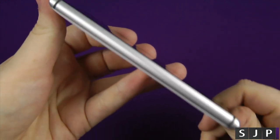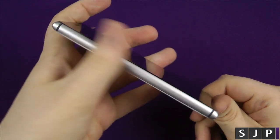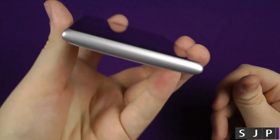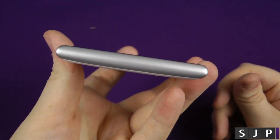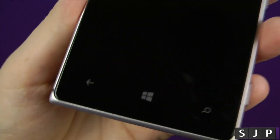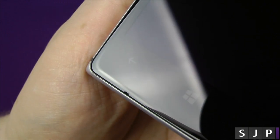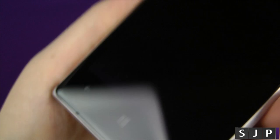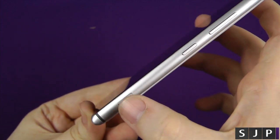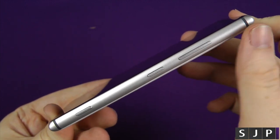We'll take you around the device really quickly. As you can see, down the left side of the device it is completely flush, and it feels really nice - it actually feels really, really light as well. On the bottom, nothing at all - it is completely flush all down that side. There must be a microphone - I think it's just about there, you can see that tiny little hole. Down the right side of the device you've got your Windows Phone array of buttons: camera button, power button, volume up and down.